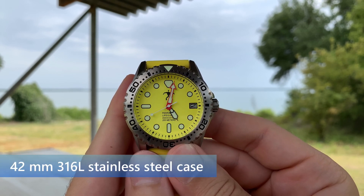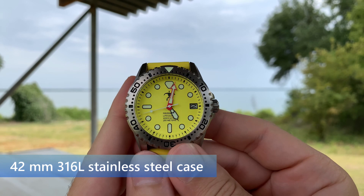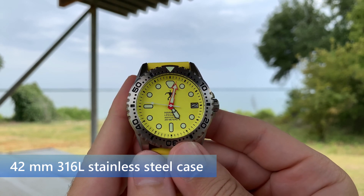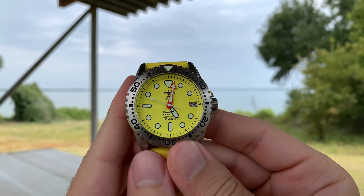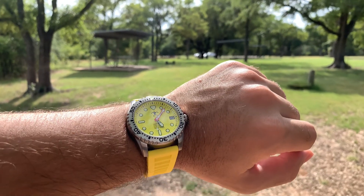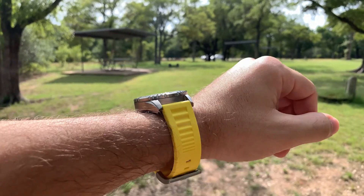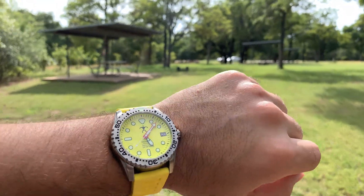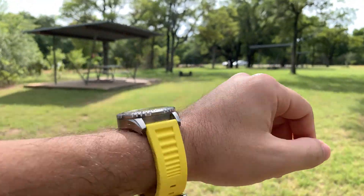The watch case is made of 316L stainless steel with a brushed finish, and is 42mm in diameter. Overall, I'm very happy with this watch. It's a watch that you can wear outdoors, out and about, doing fun activities, even in the water. It's definitely going to be a reliable watch, one that you can take with you on all your adventures.